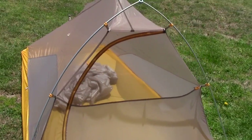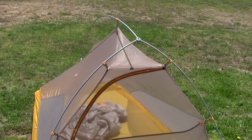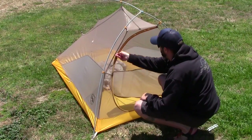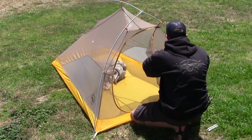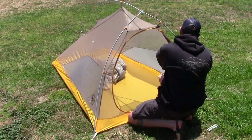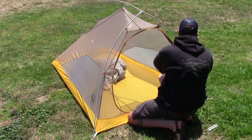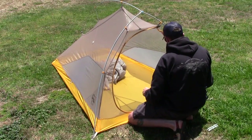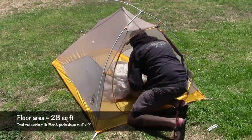Front door entry — super simple, very lightweight. Let's get this opened up. Kind of just fold this door aside. Use your little hook right here that holds everything in place and holds the door open. Plenty of room inside.